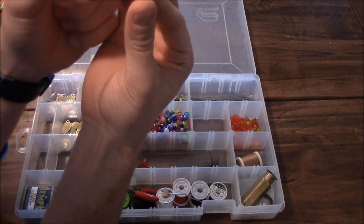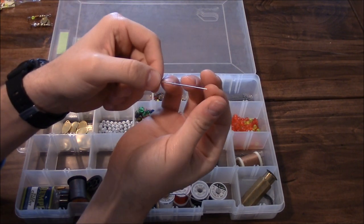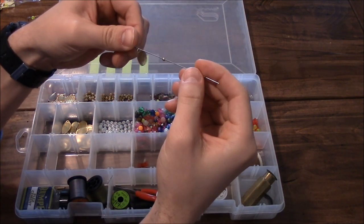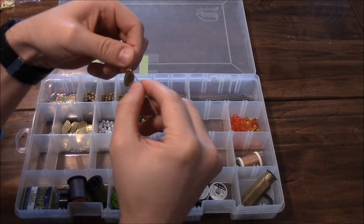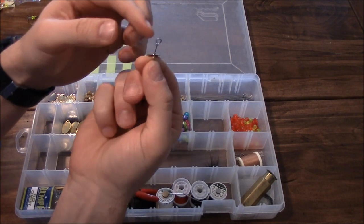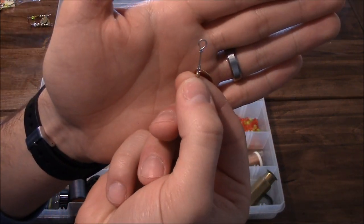Next you take your small bead - this is what the clevis is going to ride on to make it spin. You can see how it threads on there. That's what the clevis rides on to make it spin.